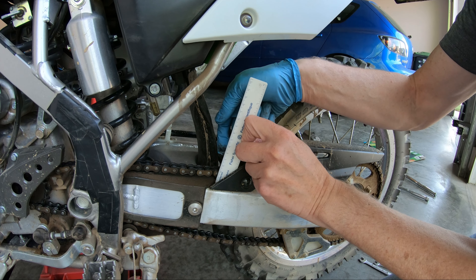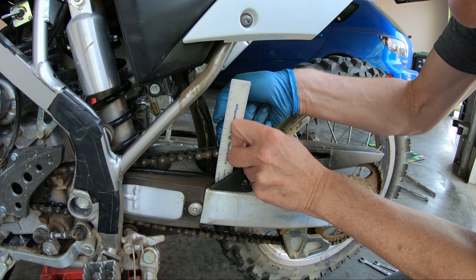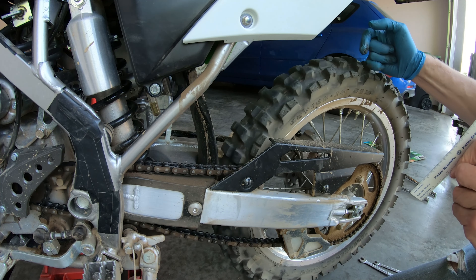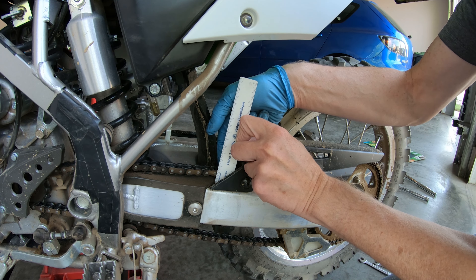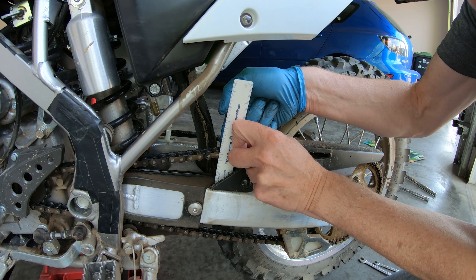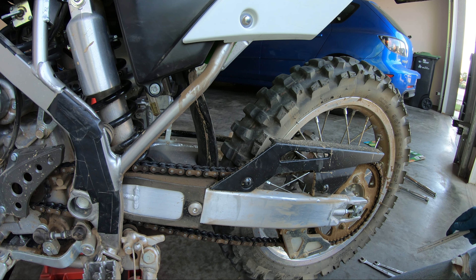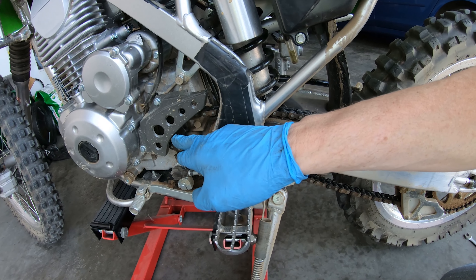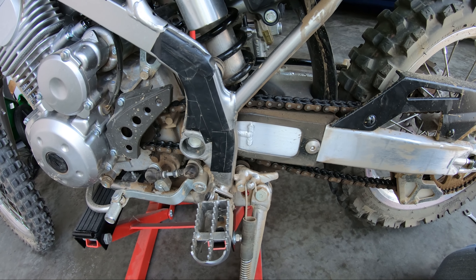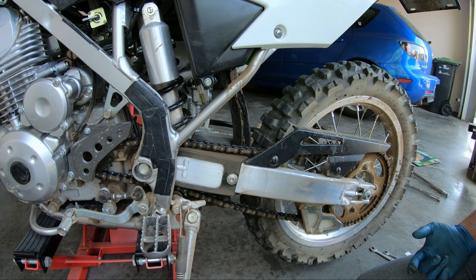You don't want your chain too loose because you'll get a lot of driveline lash — kind of jerky when you're on and off the gas. But from a safety standpoint, both for you and the motorcycle, if the chain is too loose there's a greater risk of it coming off the sprockets. If that happens, the chain can jam up and cause damage to the engine cases, and also lock up your rear wheel which may result in a spill.